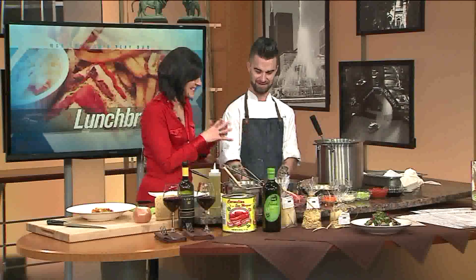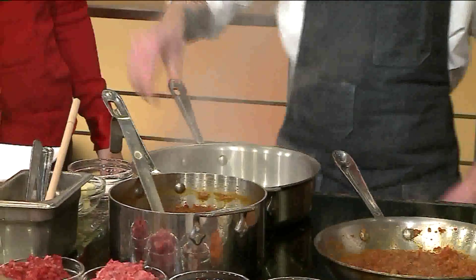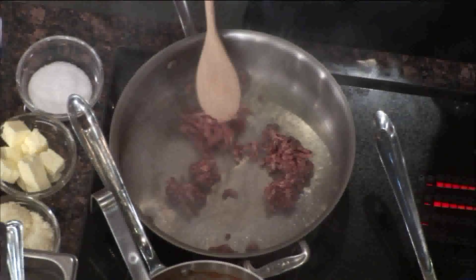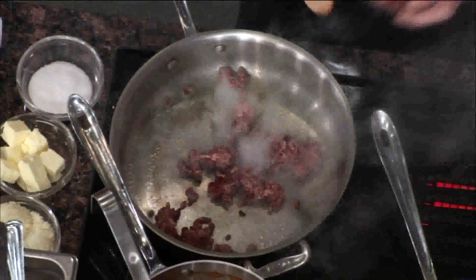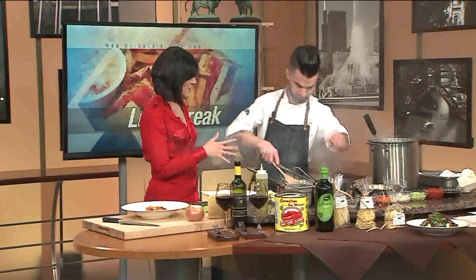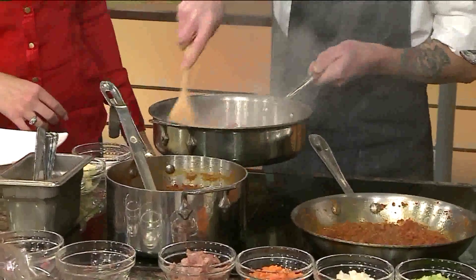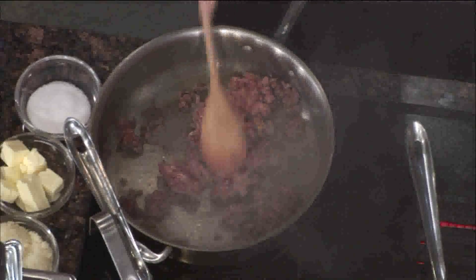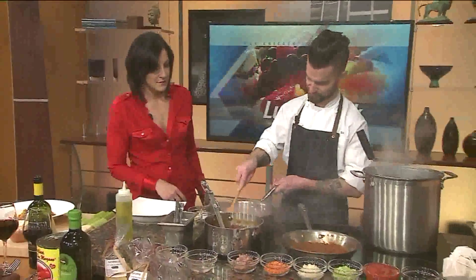Let's get started with putting everything together. The first thing we're going to do is get a little oil in our very hot pan, spread that around, and take our meat — we have veal and beef here — and just brown that off. Then we add our pork. They all cook at about the same time, so you put them all in together, just like you were browning meat for any other recipe. This usually takes only about eight to ten minutes — we'll speed it up for TV a little bit.